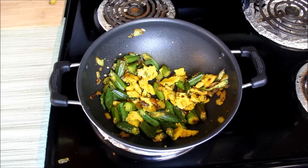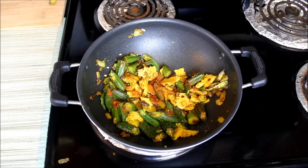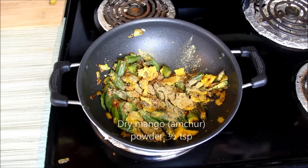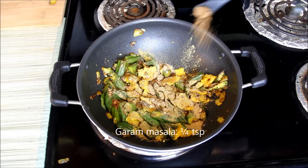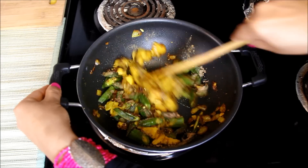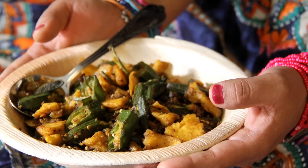Now I'll add some more spices. Here I have half teaspoon of red chilli powder, half teaspoon of coriander powder, half teaspoon of amchur powder, and one fourth teaspoon of garam masala. Mix everything well and cook it for another 2-3 minutes. Besanwali Bhindi is ready to serve.